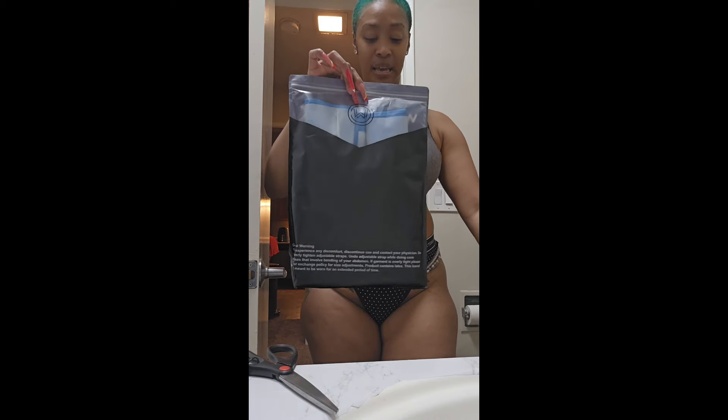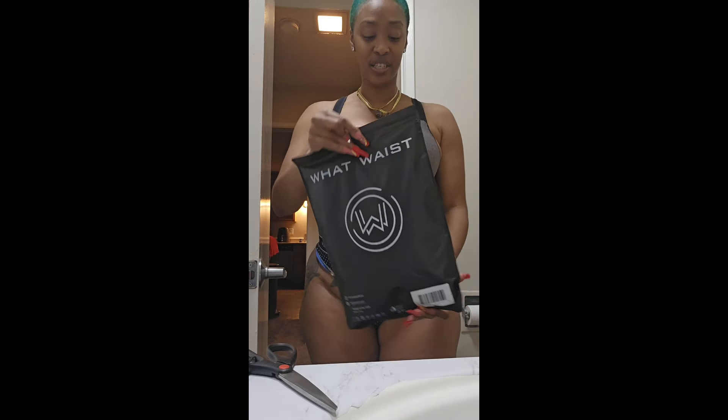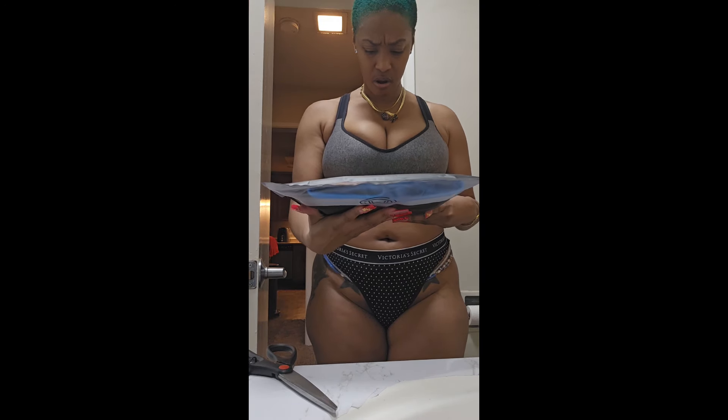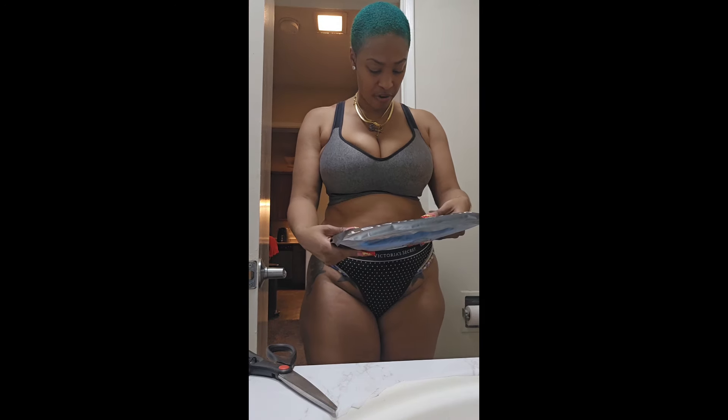Voila! Damn, I should have opened it the other way — but same thing. Here we are, it's here in the flesh. Besides what I got — I think I got an XL. You know, the girls is thick. Environment friendly, we love that.